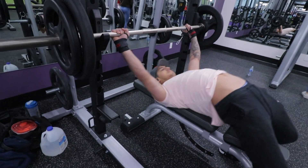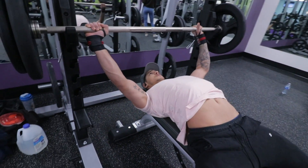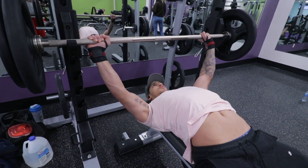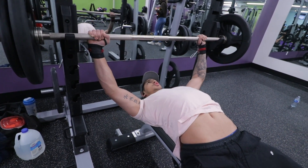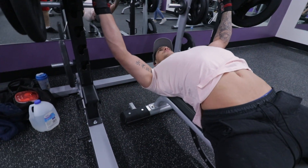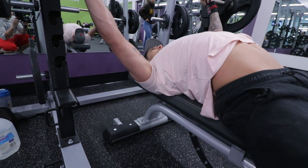Hey everyone, so I'm just going to take you through my push routine that I did on Monday. This is going to be my push day A for the next six weeks. I started the workout off with bench press because I'm focusing on bringing up my bench press. I did four sets of six to eight with a powerlifting style.